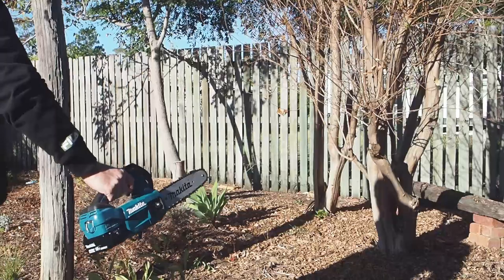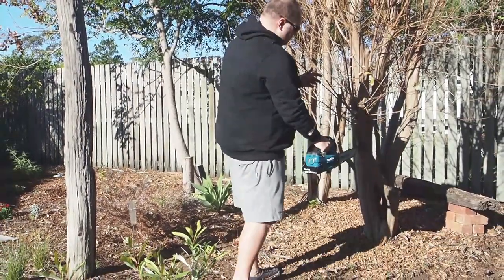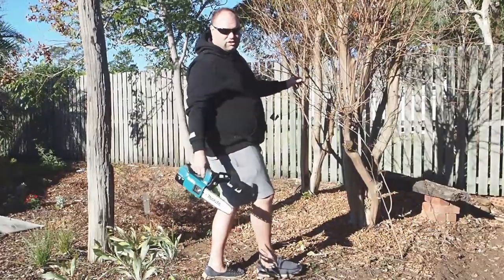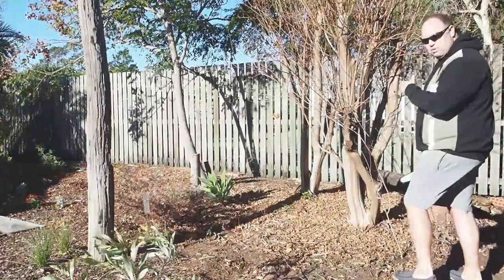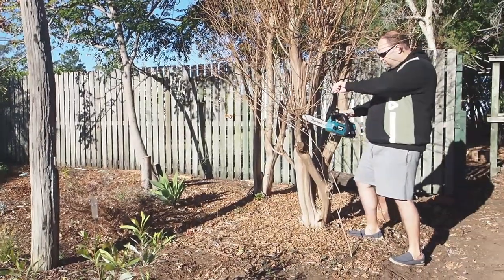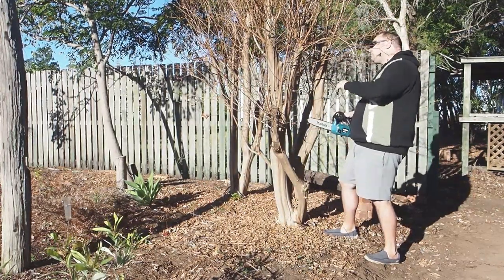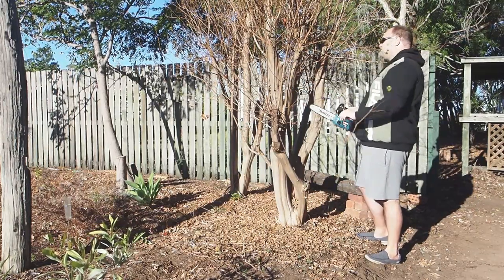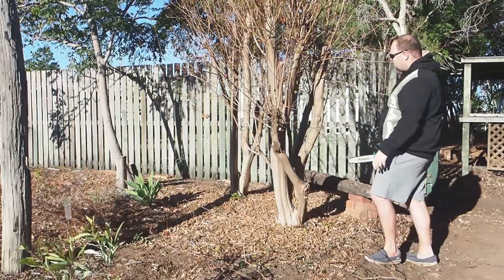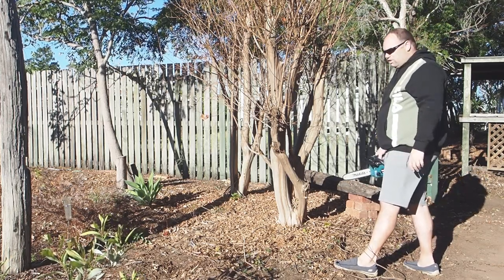I'm just going to try and take off some of these little fiddly ones at the moment and see how easy they are to take off. We're actually putting a new fence in here, so I'm just going to clean off this side of the tree a little bit. As you can see, that's pretty simple, but of course they're only small. I might go over here and cut a bit thicker timber and see how it goes on that.